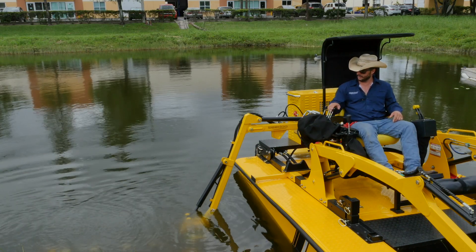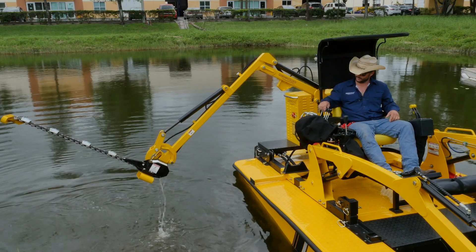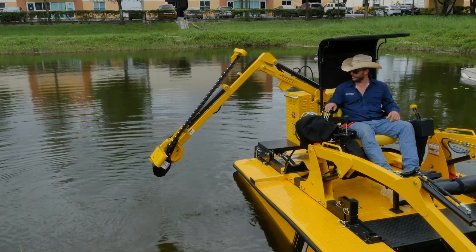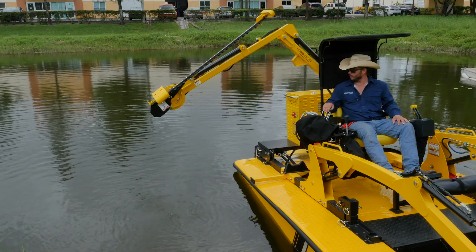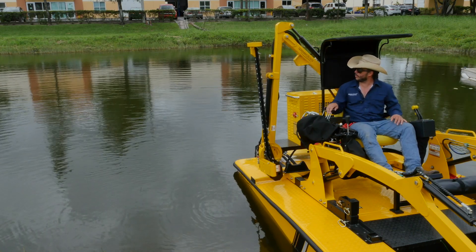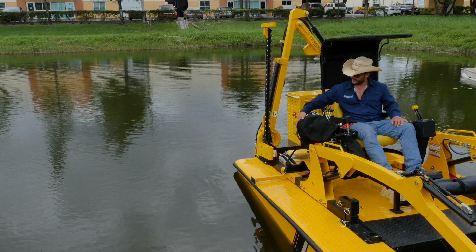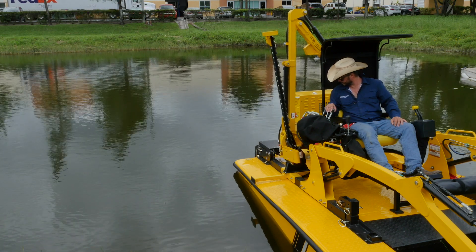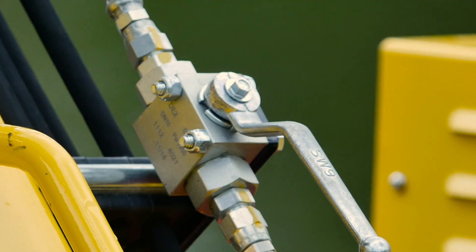When we're done cutting, we're going to retrieve the cutter by booming it out of the water — pull back on the first lever. Bring the mower head in by pulling in on the mower head lever. Take the secondary lever and boom in. Then take the main and lower it safely into the cradle. Once we're done, reach back and close that ball valve.